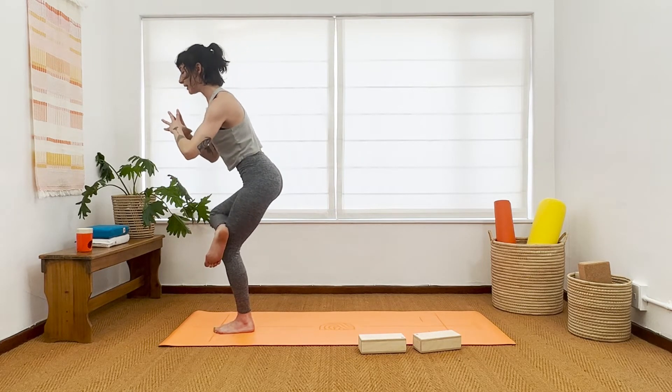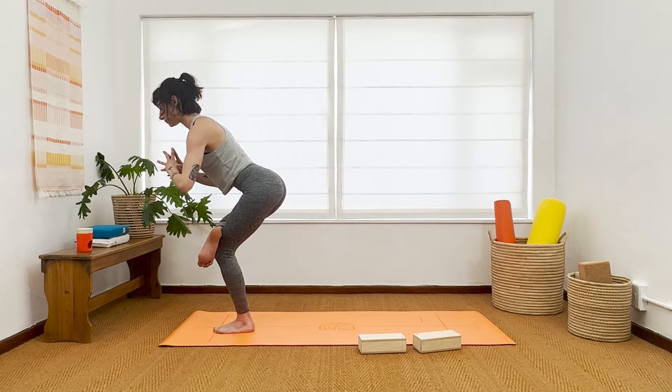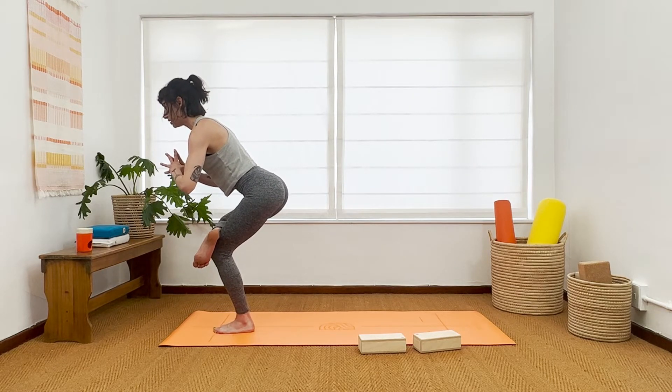On your exhale, figure four — right ankle, left knee. Send your heart forward, your hips back. Keep breathing, enjoy that stretch. Feel the pulling of the outer left hip, right hip back. Okay, now rise back up. Keep this right knee bent.